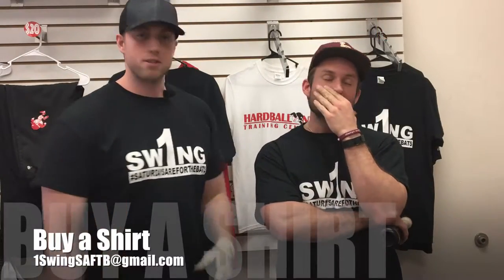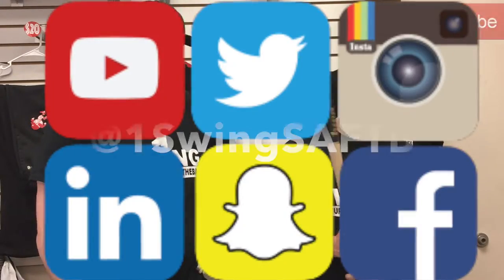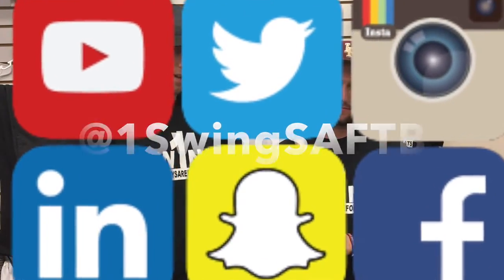We're back, week seven — One Swing status for the bats here at Hardball Training Center with your man Eric and big Vin. We're gonna keep it short and sweet, leave you with one thing to take away from this video. Buy the t-shirts, subscribe, follow us on all the social media platforms out there — including MySpace, Tom's a good guy — and Pinterest.